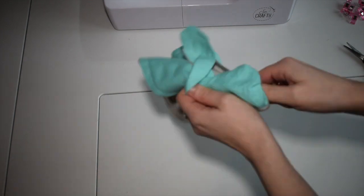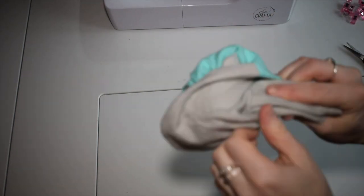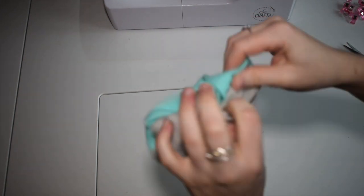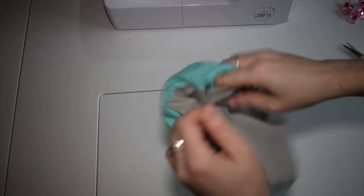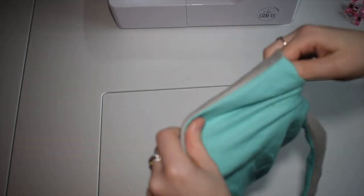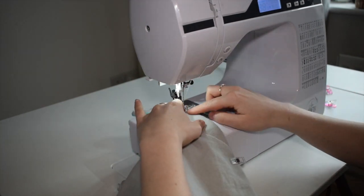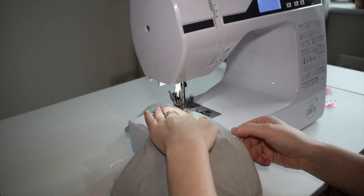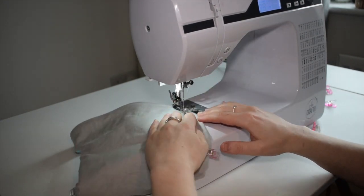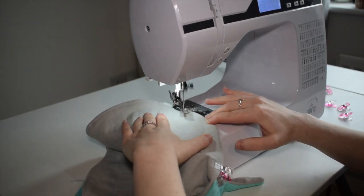Now you can find the hole and pull all the fabric through so it's the right way round. Once we've pulled the fabric through, we then sew all the way around the bib again. This will give it a neater finish. Making sure you sew the hole up neatly, matching with the bib.